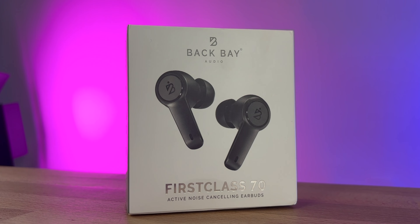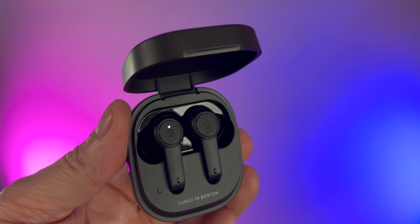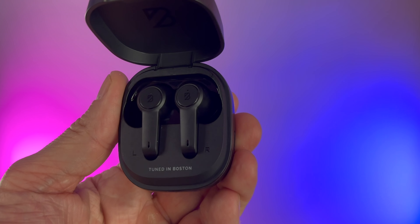What up guys, welcome back. Today we have more earbuds from BackBay — the First Class 70, brand new earbuds. Today for Cyber Monday they're on sale down to about 36 bucks, and you can get five percent off. Originally they're around 46 bucks. BackBay makes very affordable, great-sounding earbuds — a very good product at a very good price.